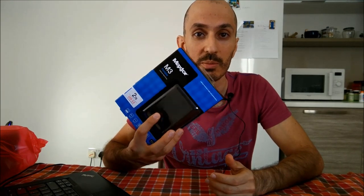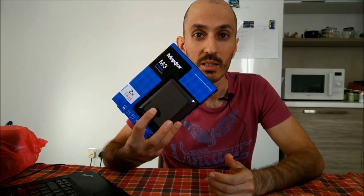Hi everybody, welcome to Tech Thursday! I'm not sure if I'm gonna be doing this too often — it depends on how many gadgets I have to test. I mean, I'm not gonna say I'll be buying something every week just for the sake of this video, but I'll do my best. So today it's about hard disk space, which is very important.